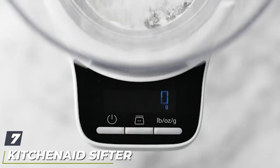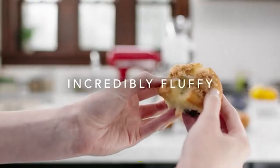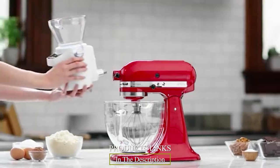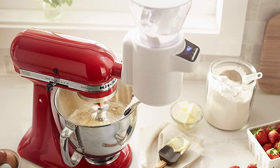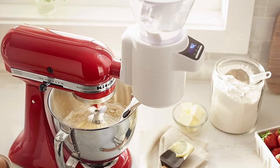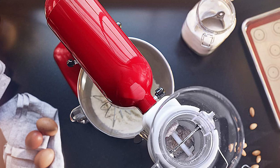Moving on to number seven, we have the KitchenAid sifter and scale attachment. If you're looking for the best flour sifter that won't make your arms sore after a day of baking, the KitchenAid sifter plus scale attachment is the best pick. It sifts and weighs ingredients while sending them gradually into the mixer bowl to make sure everything combines evenly. The process is completely hands-off once the flour is loaded, so bakers can watch the process or stir a pot on the stove while the mixer does its job.